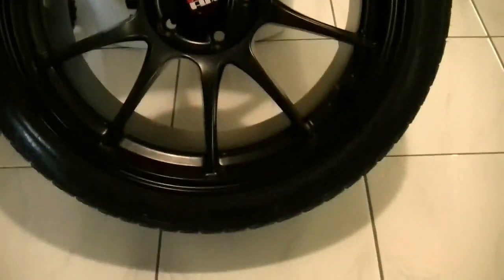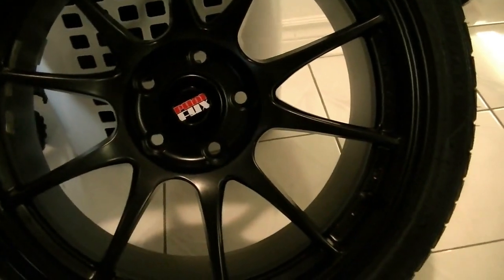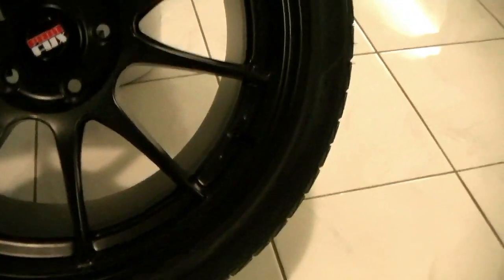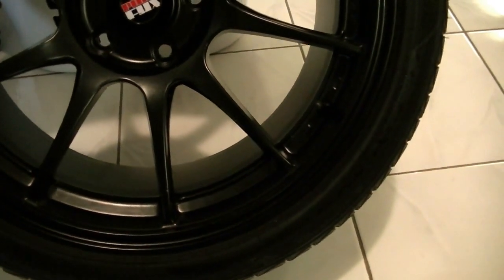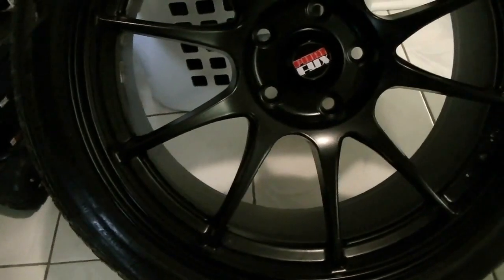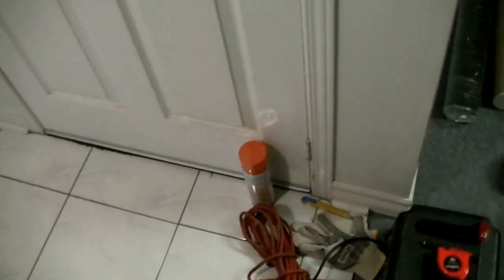The rims came out pretty good — love it, glad I didn't sell them. Nice concave style, so I'll definitely have a unique rim because with my bolt pattern it's probably one of one out there. I've been pretty busy with other stuff. I could give y'all a little sneak peek — I've been working on it in my living room for the past week or two. I want to give y'all a little peek without giving too much away.